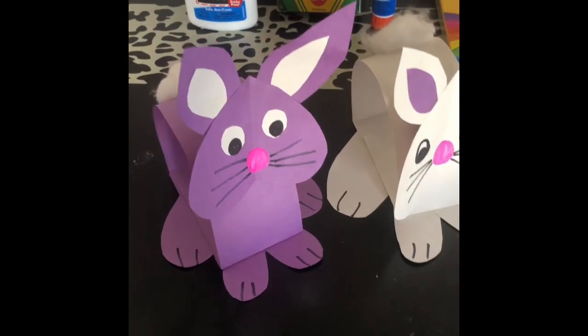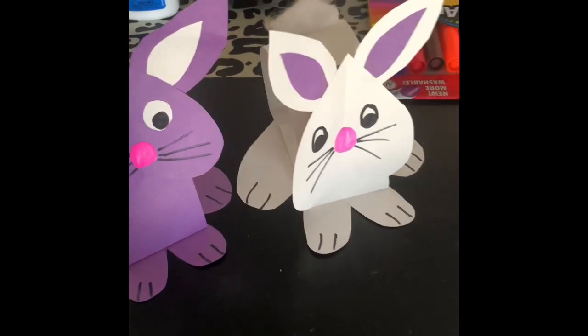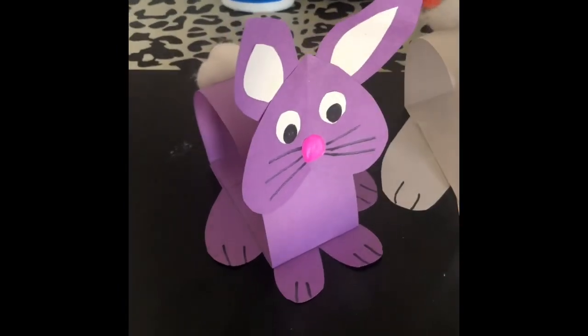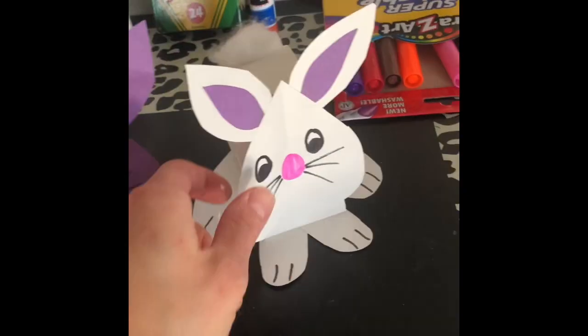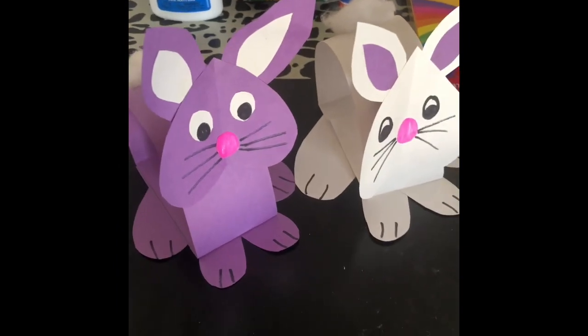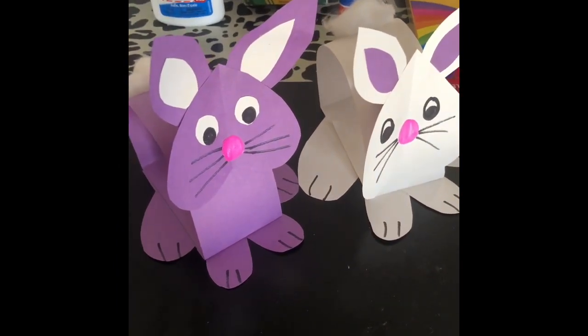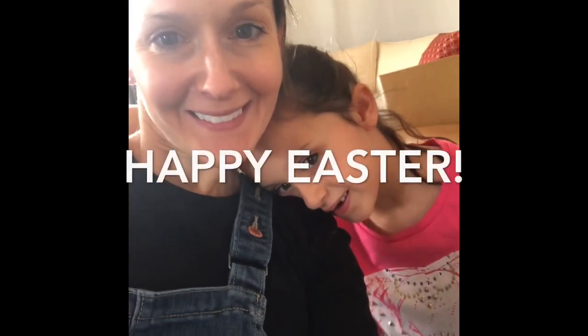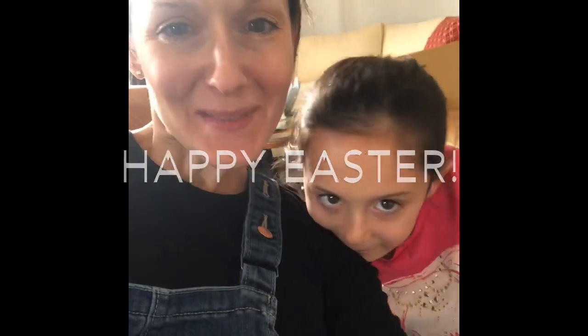And there you have it — a quick bunny craft that you can display this weekend for Easter if you're celebrating. If not, just a cute little bunny for the spring with a fun little bobble head. Hope you had fun creating art with us. Remember to be respectful, be responsible, be kind, and always be creative. Happy Easter from Mrs. Samsel and Noel! Bye-bye.